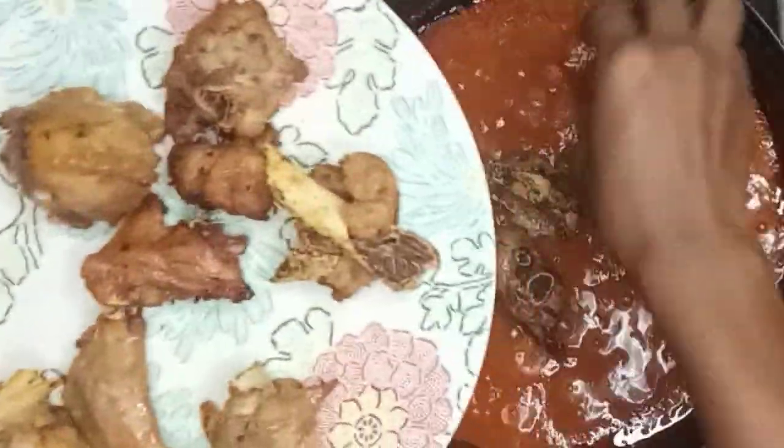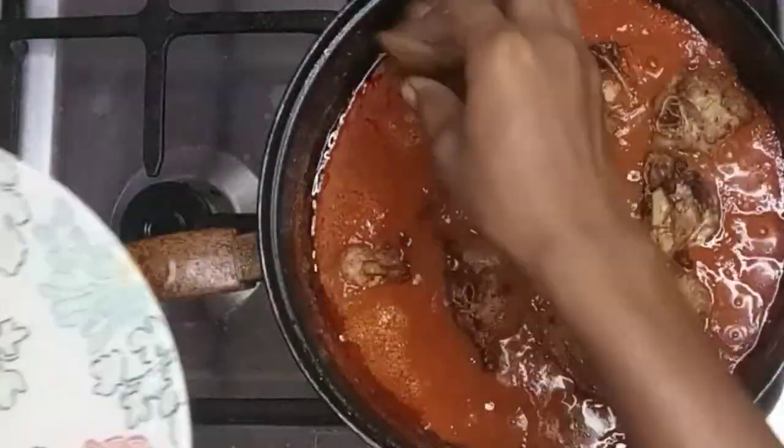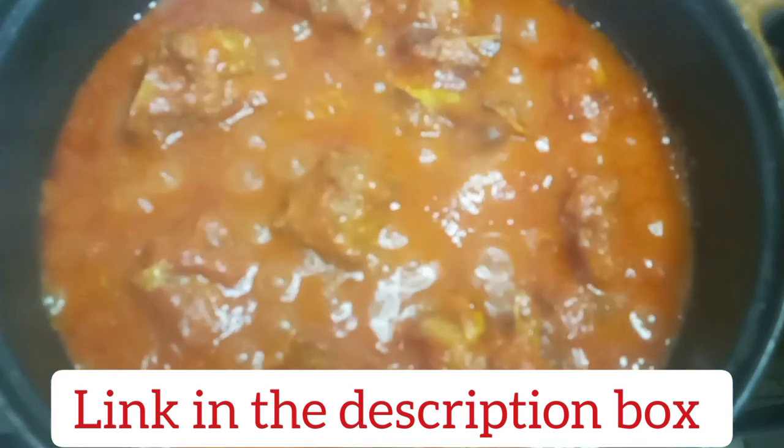Hi guys and welcome back to Taste and Bloom. Please give me a thumbs up and share this video, because today we are making this delicious air-fried turkey stew inspired by Mommy's Yum Chioma.